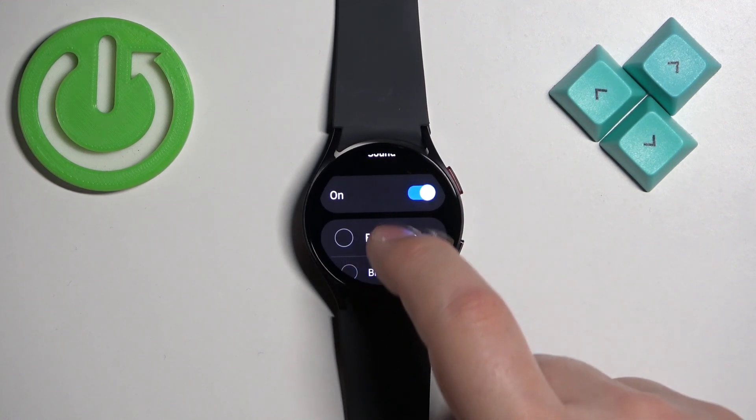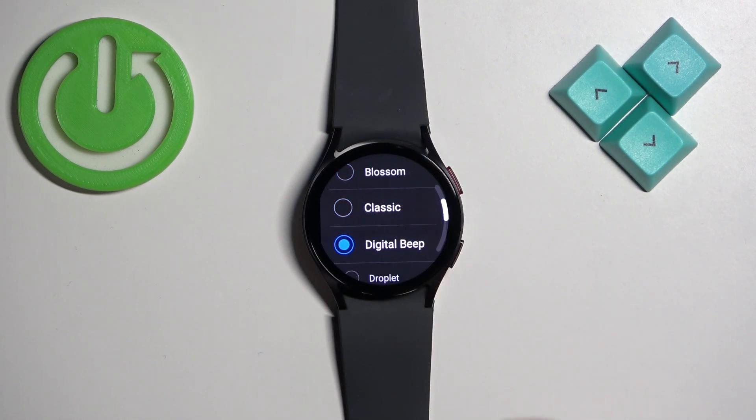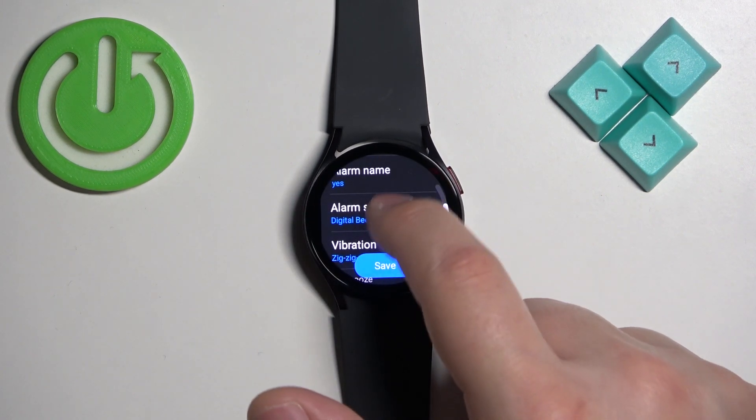Then we have the alarm sound — basically the sound for our alarm. You can tap on it to disable or enable the sound, and if you enable it, you can select from one of the available sounds. Then go back by swiping right on the screen.